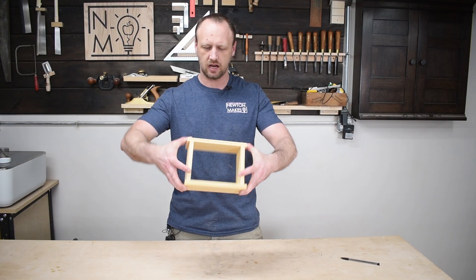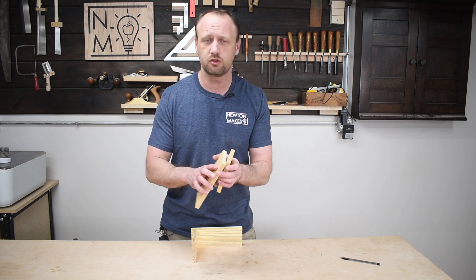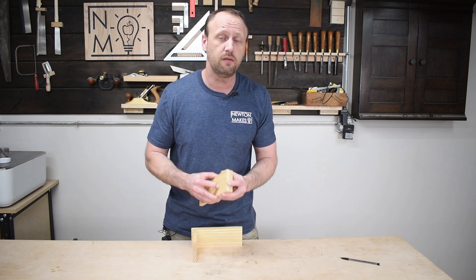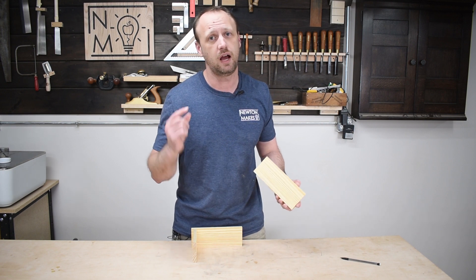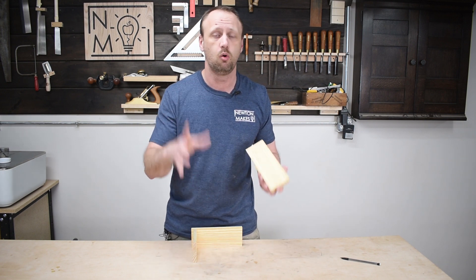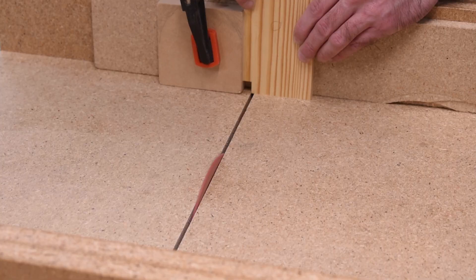I got my box sides all done, so now it's time to do the joinery. I'm thinking I'm going to do box joints for this — they're just a good strong joint. I do have a video on making box joints, so if you haven't checked that out, I would highly recommend it. It goes over how to make box joints without doing any sort of measuring. That's my kind of joint.